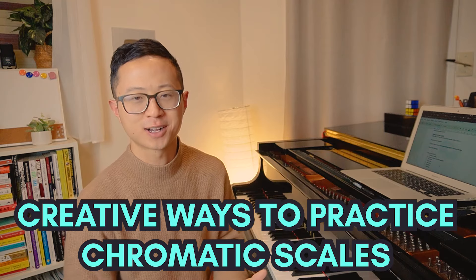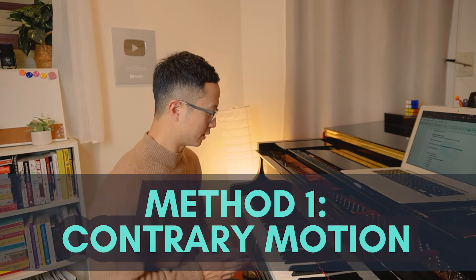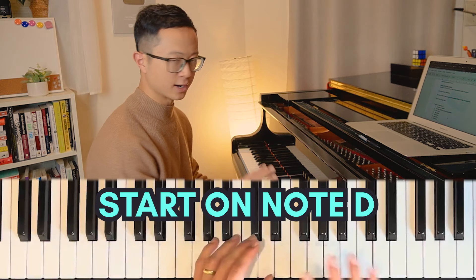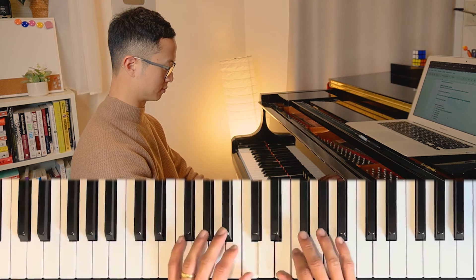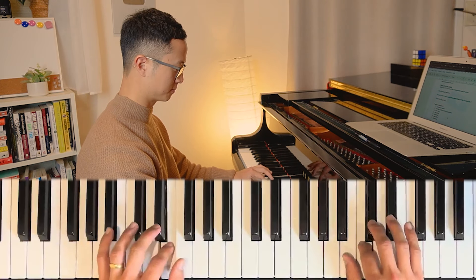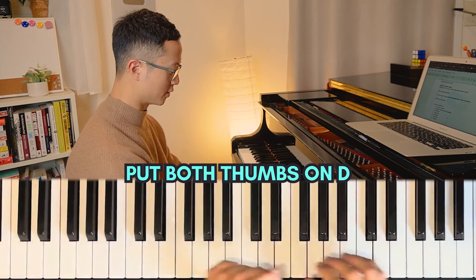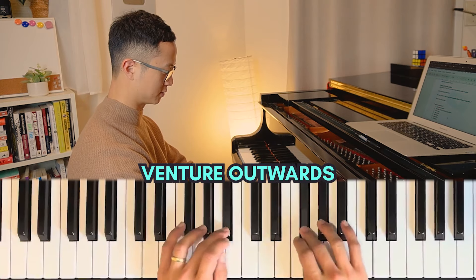Now that we've learned the fingerings, let's look at some creative ways to practice them to not just have fun but also to build our piano skills. Method one is contrary motion. This is where you're going to start on very specifically the note D - and I'll share with you why D in a second - and you put both your thumbs on the D and venture out like this.